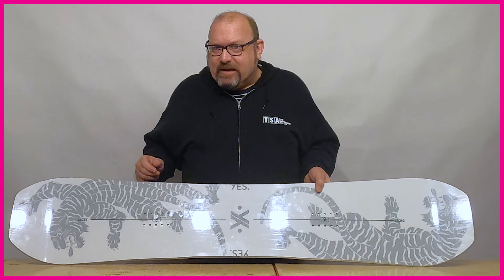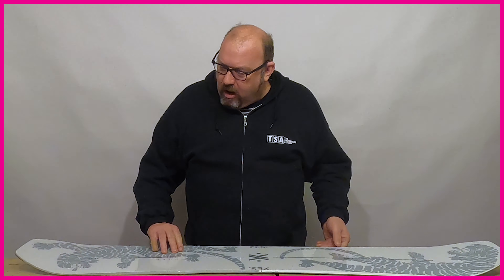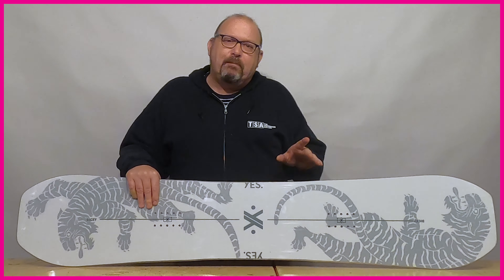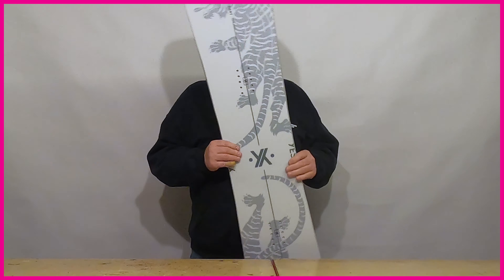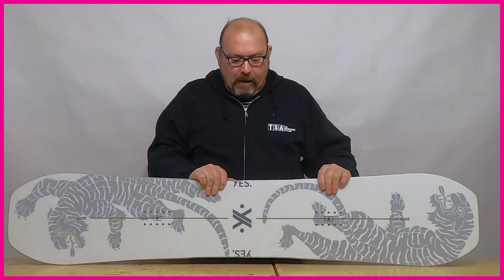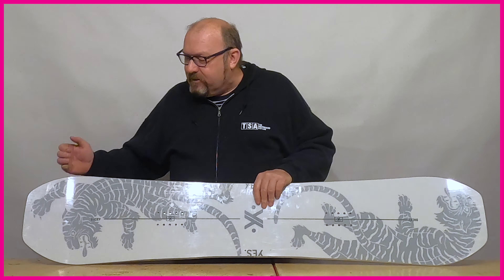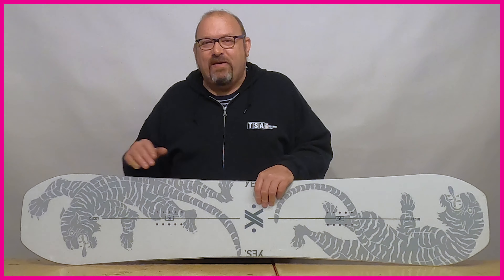Pretty much all twins on the market now have a more blunt tip and tail profile. This blunt tip and tail works in harmony with a slightly shorter upturn and smaller direct contact patch to reduce what we call swing weight — how much weight is focused at the extremities of the board. On a twin you want to use it for freestyle, and if you've got a lot of weight at either end, you're going to have a lot of inertia when the board is spinning, meaning the board is going to spin on its own accord. Manufacturers cut away excess weight at the tips by thinning out the profile, using lighter materials, and cutting off any excess weight there.